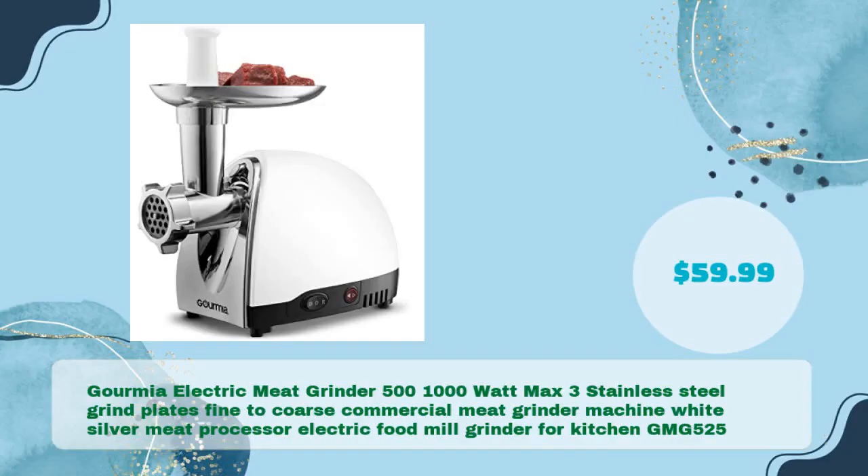The Gourmia Electric Meat Grinder, 500–1000 Watt Max, with 3 Stainless Steel Grind Plates ranging from fine to coarse, Commercial Meat Grinder Machine in White/Silver, Meat Processor Electric Food Mill Grinder for Kitchen, model GMG525, is available for just $59.99.